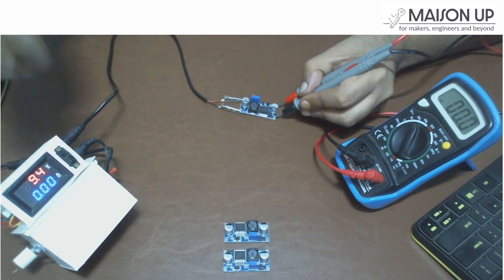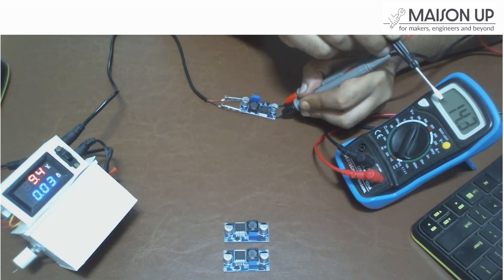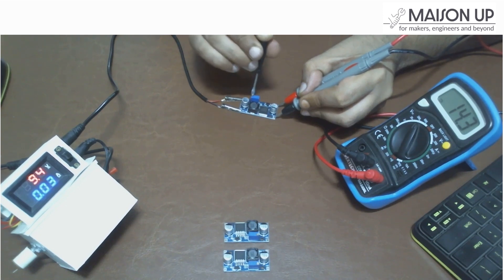Once everything is properly set up, it's time to power up the module. Turn on your power source, and the XL6009 module will start boosting the input voltage to the desired output level. You can adjust the output voltage by rotating the potentiometer.